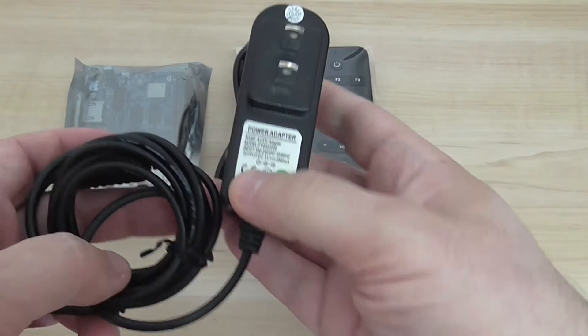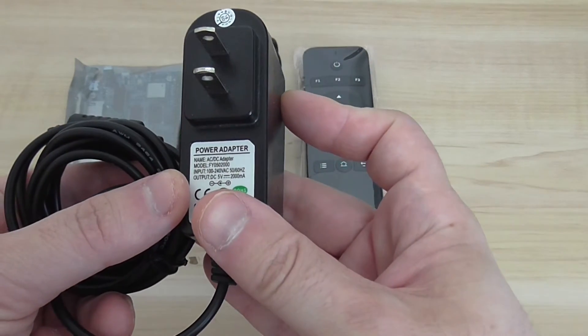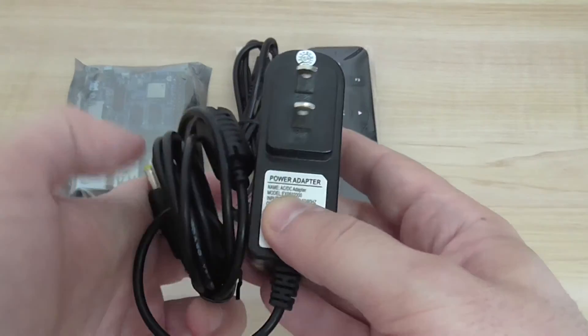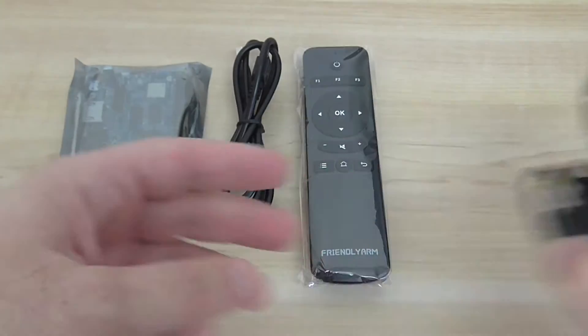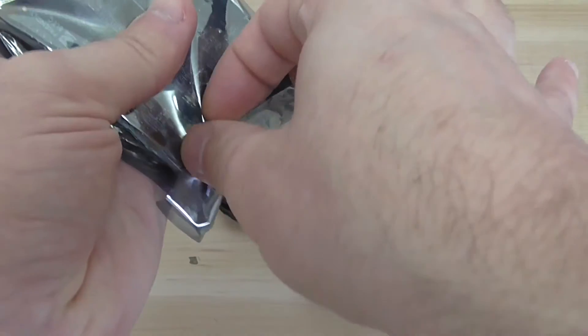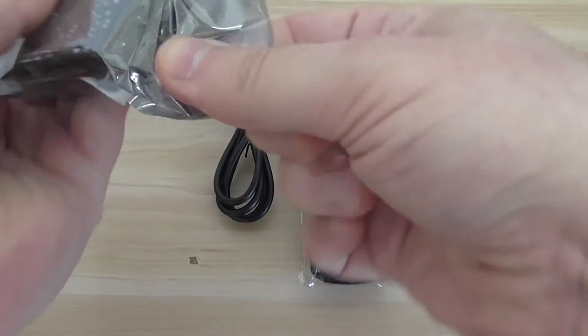You also have an option to buy a power adapter. This board needs about 5V, 2A power supply to work, and you can also power it via the DC input on the board. Let's do a quick unpacking of the board and I'll show you exactly how it looks.